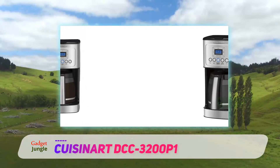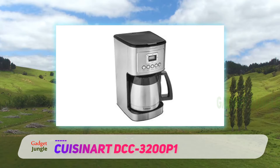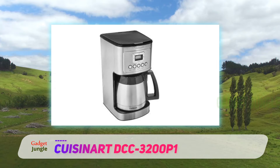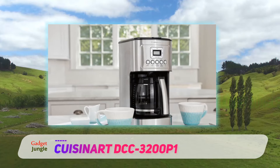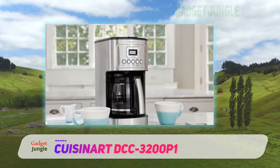Our reviewer found this feature really helpful, as she usually doesn't make more than four cups each morning. Another key feature is its temperature control — with the touch of a button, you can set the carafe temperature to low, medium, or hot. Our reviewer said the strength and temperature of the coffee was exactly as she expected each time.